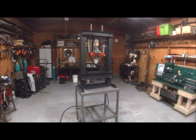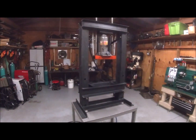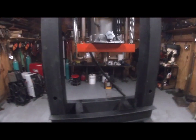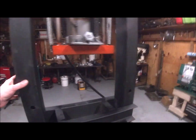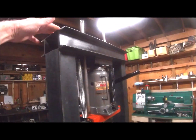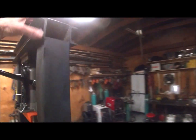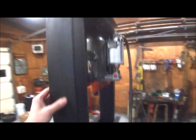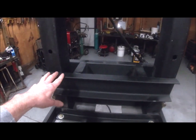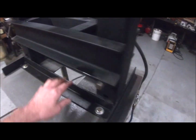Just going to do a quick walk around of my shop-built hydraulic press. It's 16 inches between columns, and the columns are made from square tubing, as is the top support. It's braced with channel, and the press table is also made with channel.